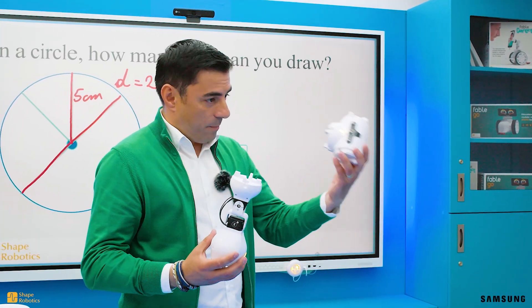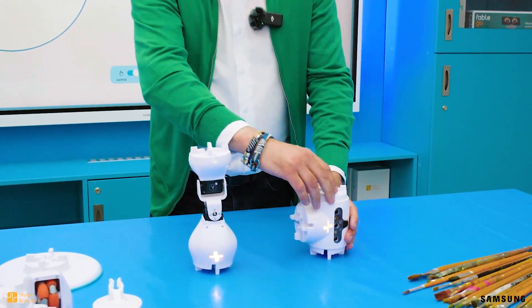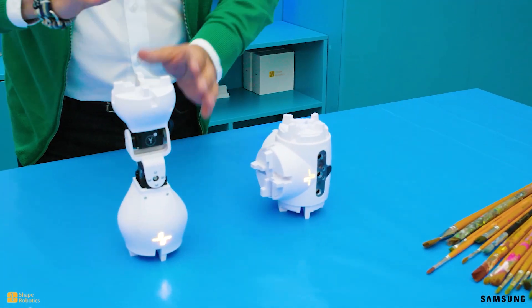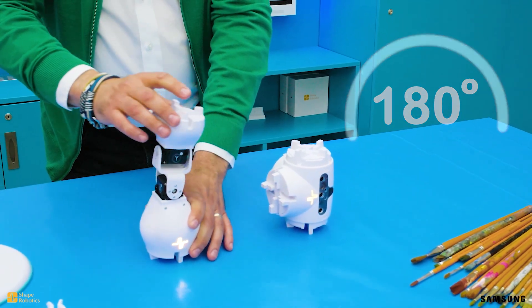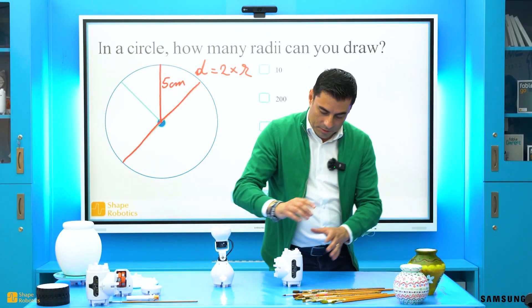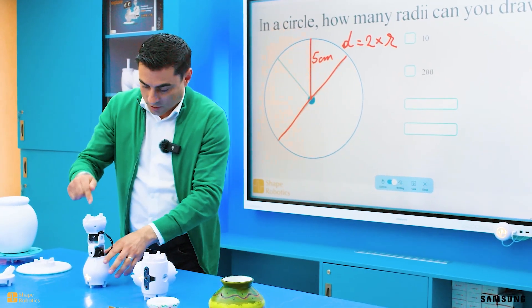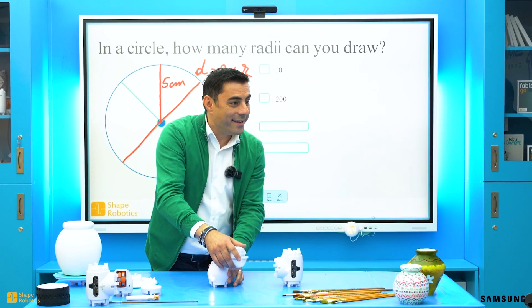Let's take a look at the spin module and joint module. Notice that the spin motor forms a complete circle while the robotic arm motor can form a semicircle. So one rotates 360 degrees and the other only 180 degrees. Now one team will program the spin to rotate continuously and the other team will program the joint to move up and down. Okay? It's too easy! This is just the beginning.